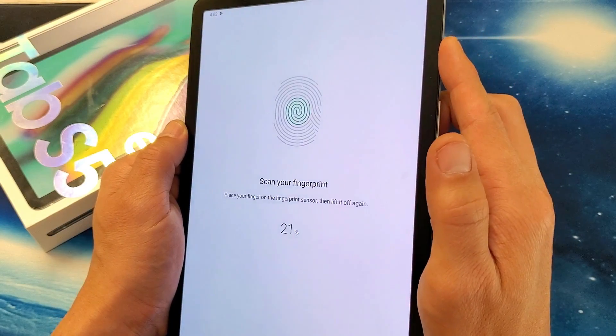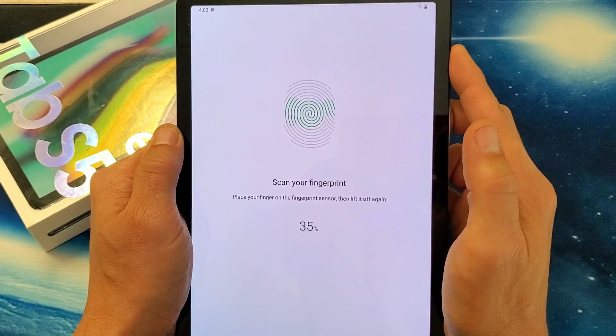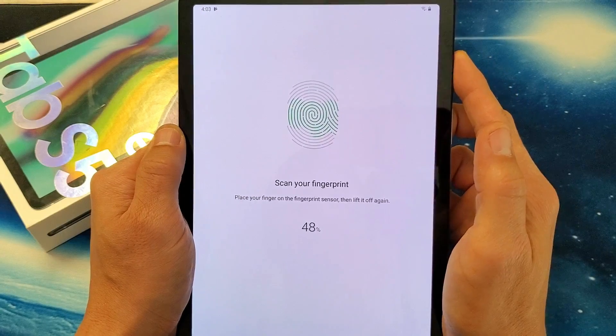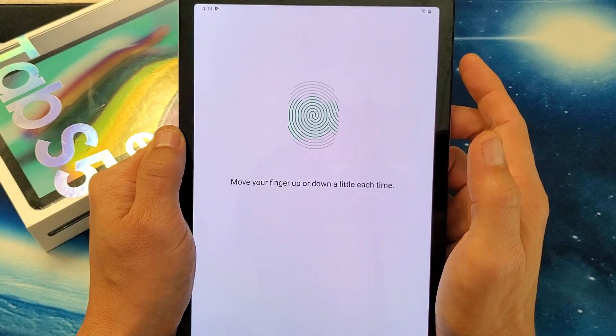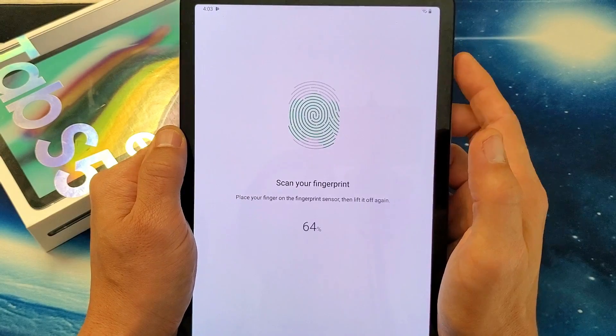So I'm lifting my finger on and off the power button repeatedly. It says to move your finger up and down a little each time, so I keep pressing up and down on the power button.